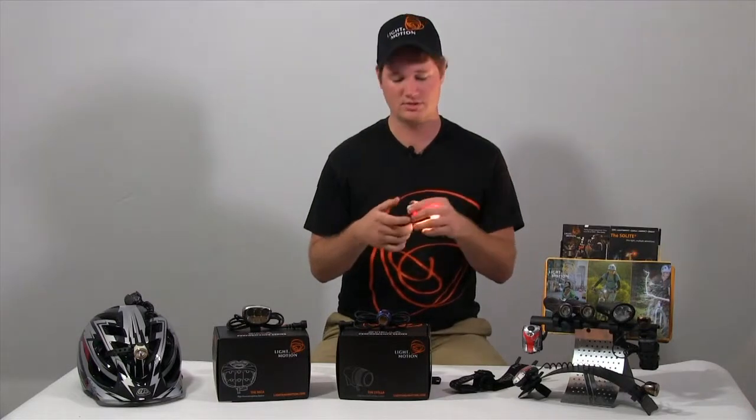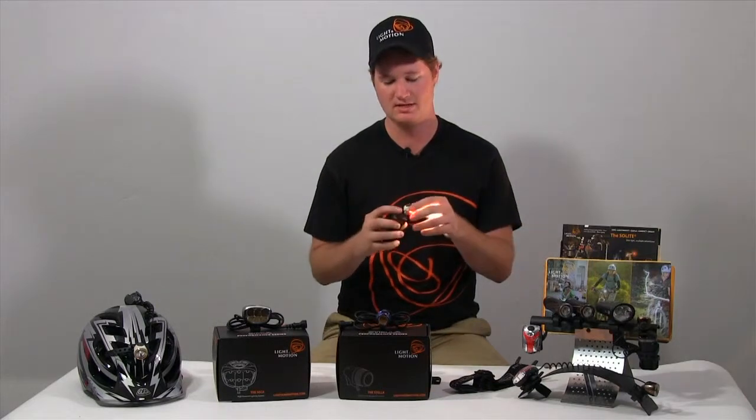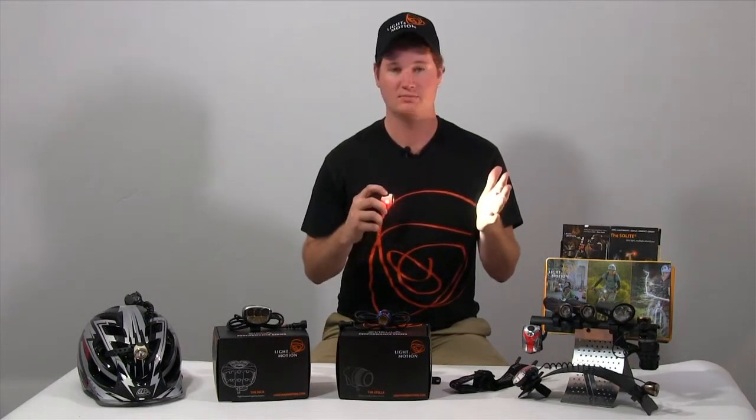It's going to go low, medium, high, which is different this year. But other than that, we still have the same charge indicator, as you'll see in all of our lights, as well as the measured lumen outputs.